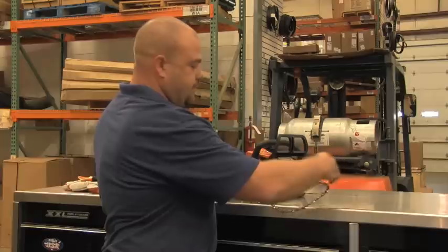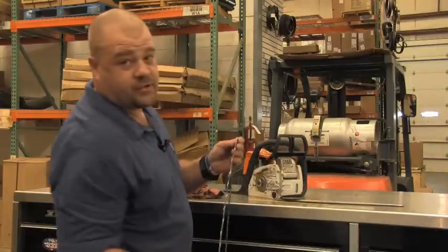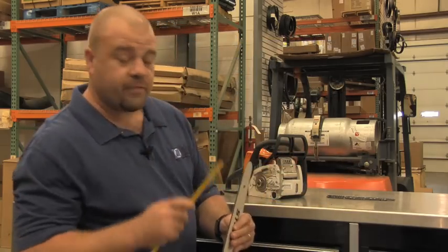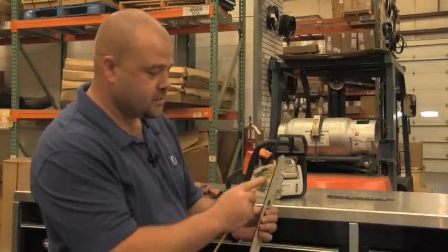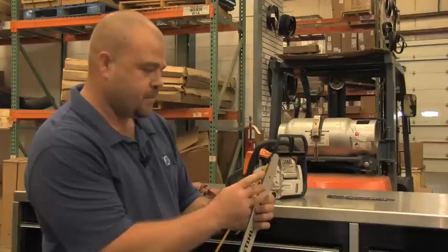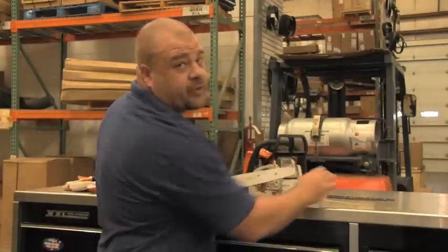Remove the chain from the bar. Be very careful — the chain is sharp. Clean your bar groove out. The bar groove is a prime area for sawdust to get trapped. An old hacksaw blade is the best tool for doing this. Pull from the sprocket end of the bar straight backwards and clean out any sawdust on both sides. This clears your oil passages and makes sure that oil travels freely through the bar.